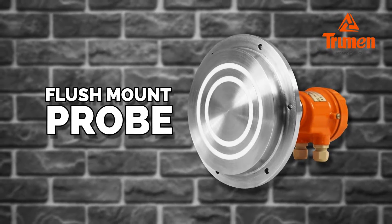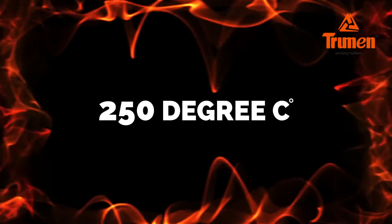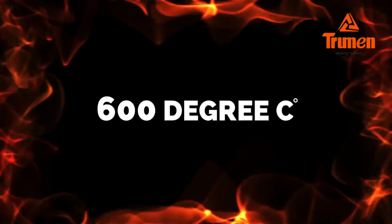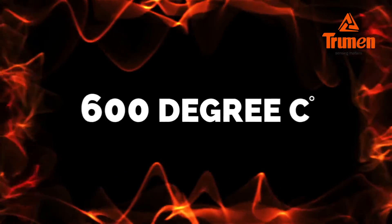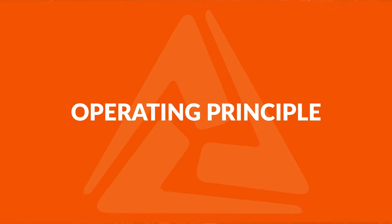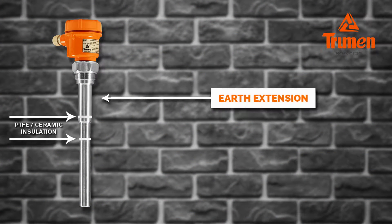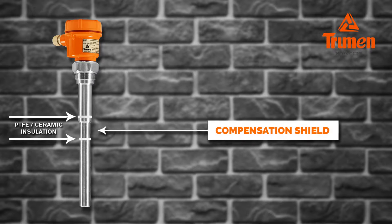Flush mount probe construction allows small insertion to avoid heavy impact of lumps, rocks, and boulders. Process temperature maximum is 250°C with PTFE insulation and 600°C with ceramic insulation. Operating pressure is 20 bar maximum.